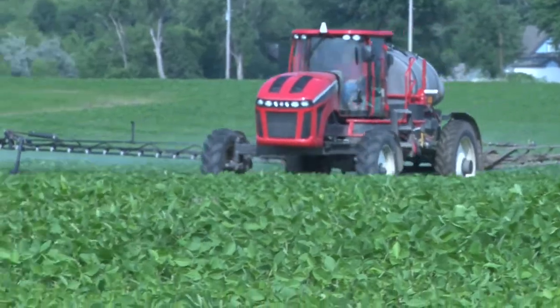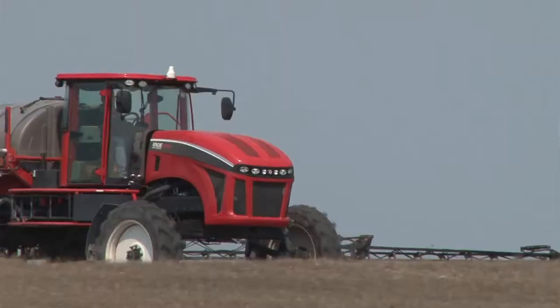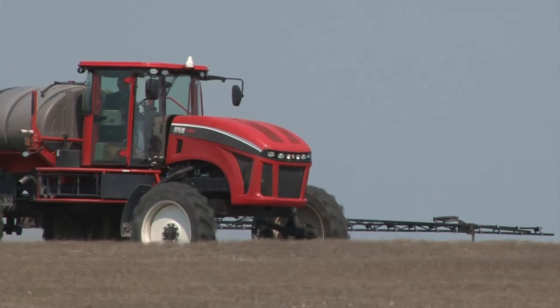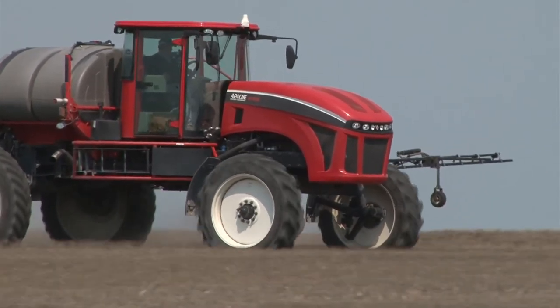And the booms — they took it as good as I handed it out, and I was surprised that everything went as smooth as it did. The boom is wonderful the way it works, the way it operates in rough ground.